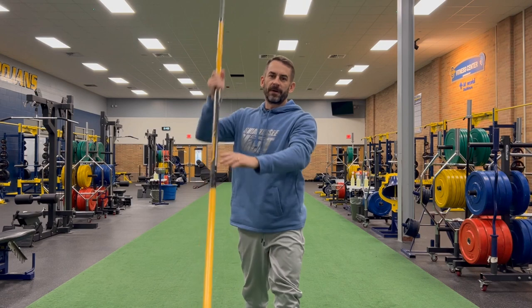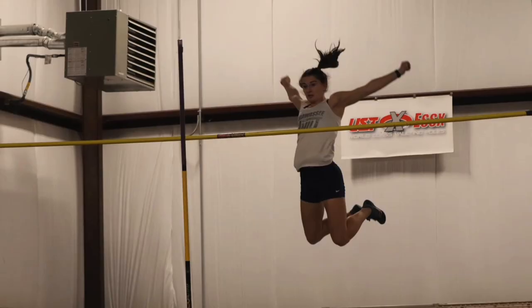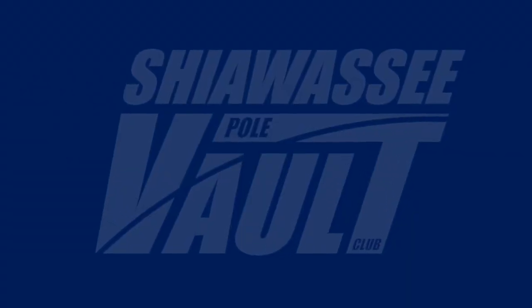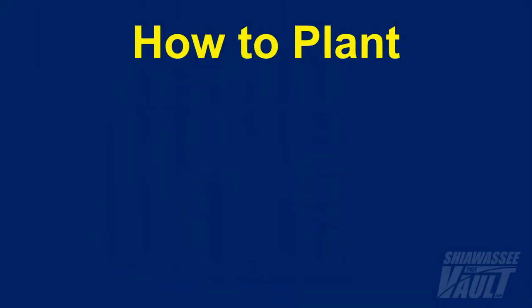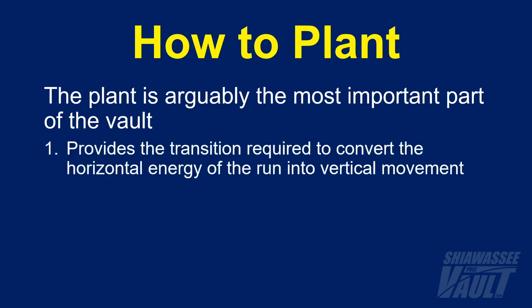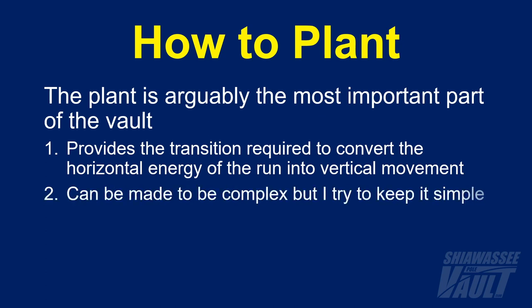Welcome back. In this video I'm going to show you how to plant. If you ask a vaulter what the most important part of the vault is, they'll probably say that it's the plant, and I would tend to agree with that. The reason the plant is so important is that it provides the transition required to convert the horizontal energy of the run into vertical movement.